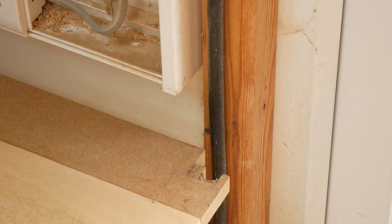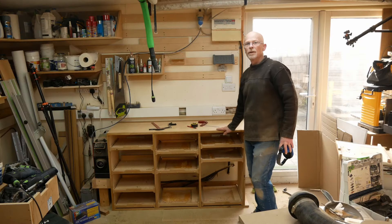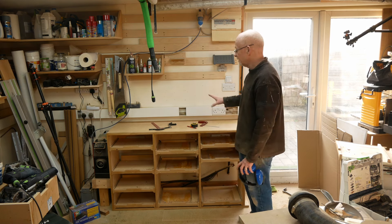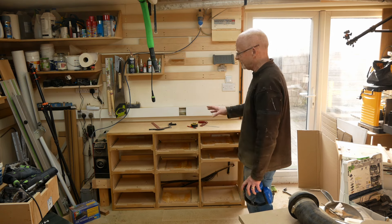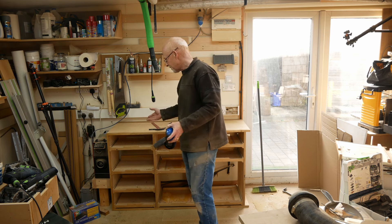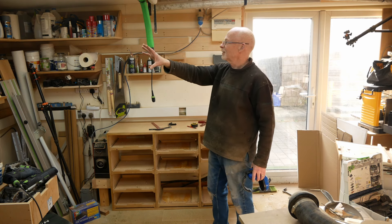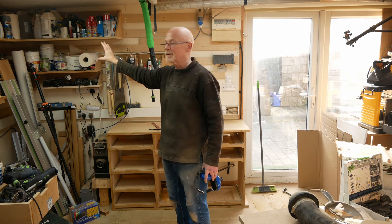I'm liking the feng shui of this already — it's got a certain flow and feel to it. Joking aside, it fits in there really well. Really pleased with that. A couple of fixings into the floor and she's pretty solid. I'm going to have to play with the drawers a bit to accommodate the kit that I want there, not what was there before because there was more space. Then it's a case of transferring the French cleat holders from there to here. All of that is going to go somewhere else — I know not where at the moment, but not there.